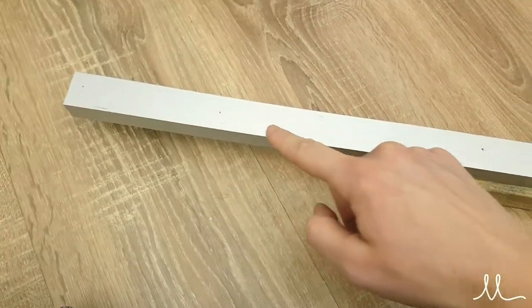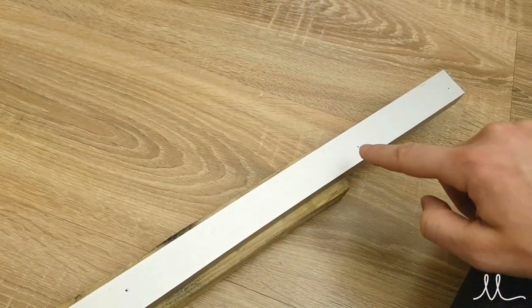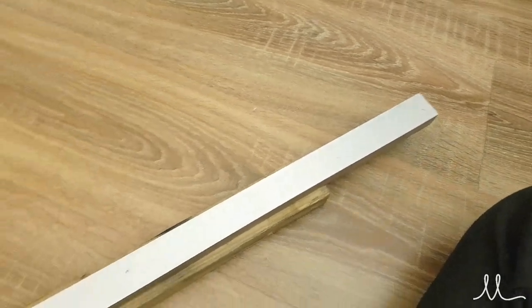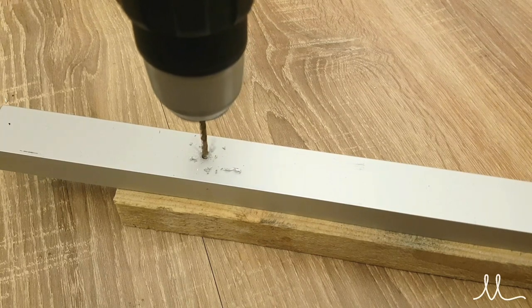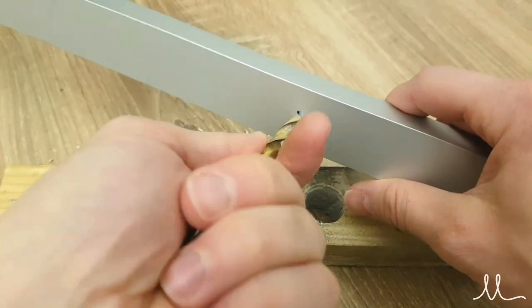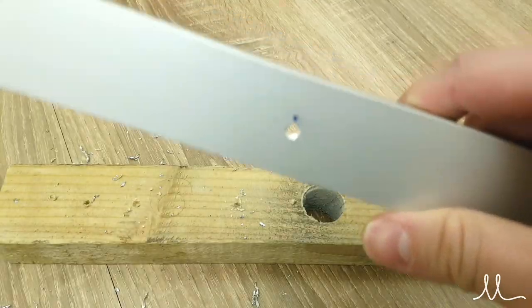The next step is to create the ceiling holder using an aluminum C extrusion, in which we just drill the holes necessary for wire routing and the holding screws. It's important to deburr all the holes so as not to damage the wire insulation.